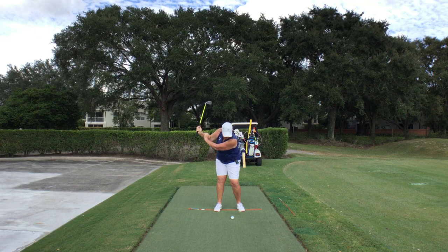Then I'm going to swing all the way through to my finish, feeling my balance in my finish. Today, we're going to get good balance. Remember, be intentional with everything you do.